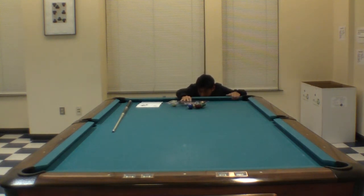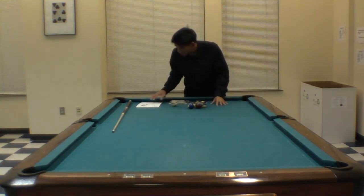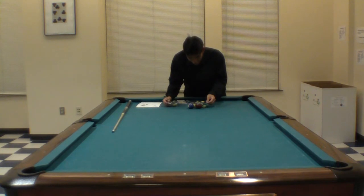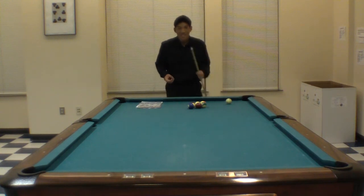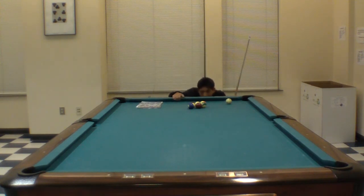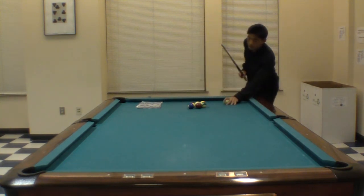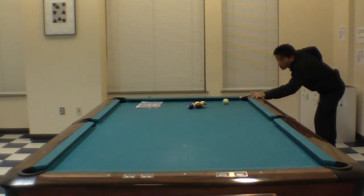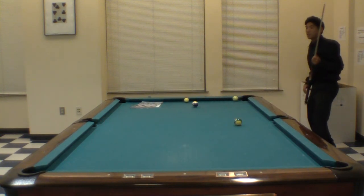These balls are kind of dirty so there's quite a bit of throw, so I actually need to get this alignment. It's quite a ways off from where the book actually tells you to go. But we're going to try it anyway. The two ball hopefully gets into the corner pocket this time and clears the way for the seven to get to the other side. Hey, that worked!